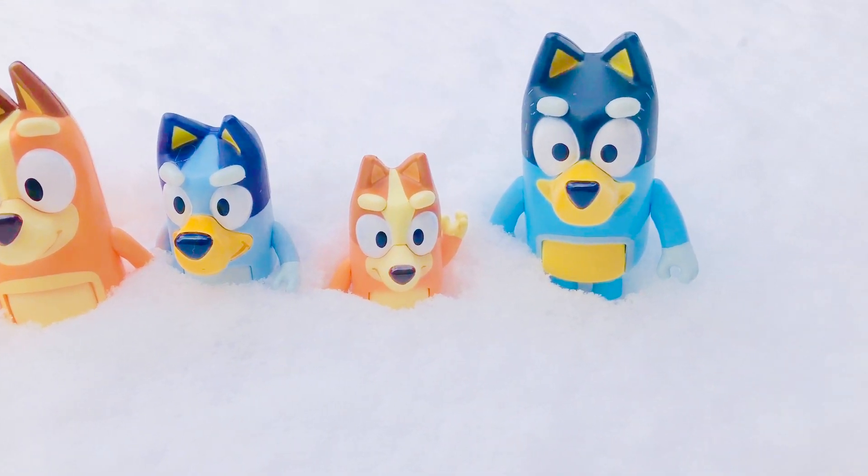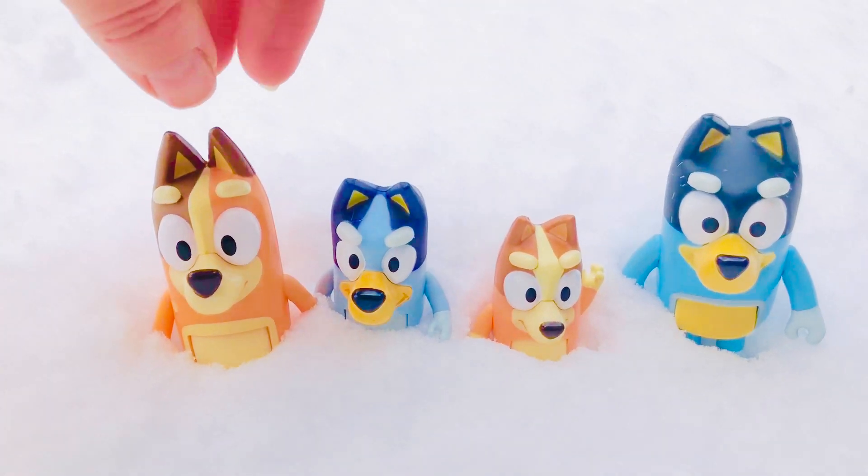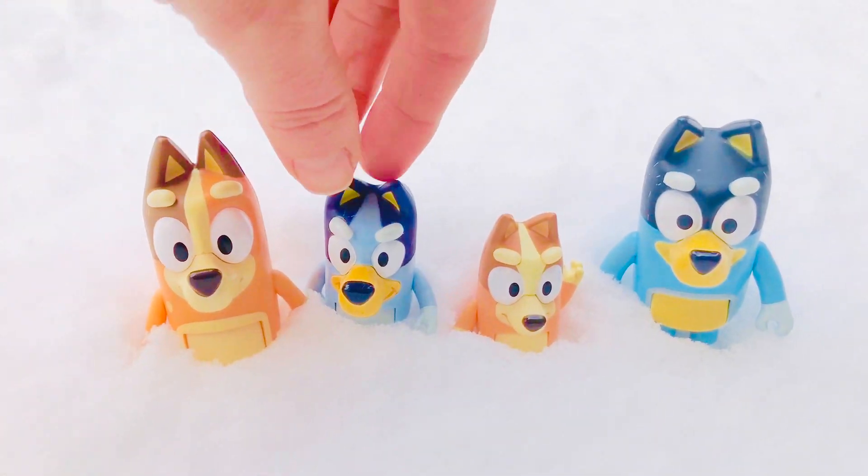Today Bluey and her family are playing in the snow and we have some doggy prints in the snow. Whose could they be? Definitely a dog, but not one of these dogs. We like to have fun in the snow.